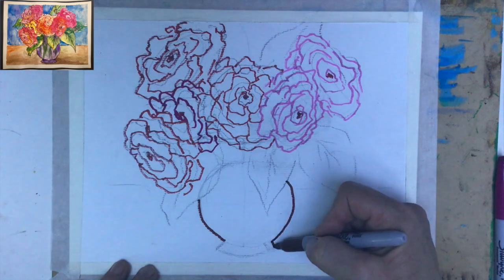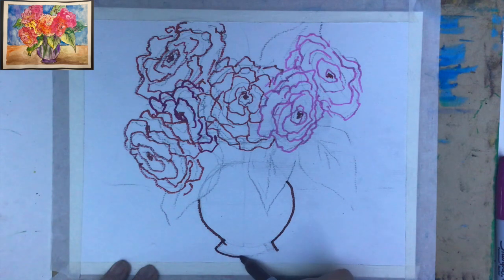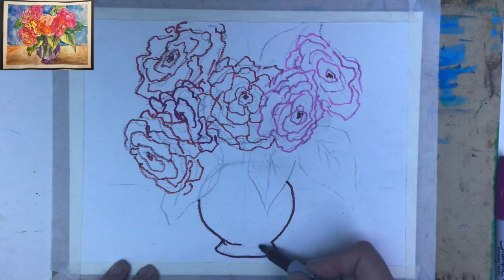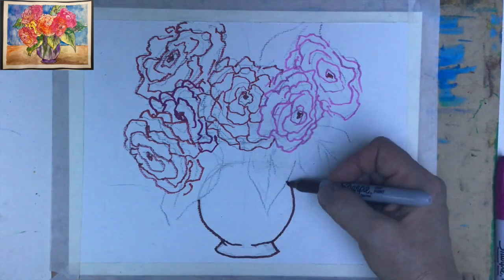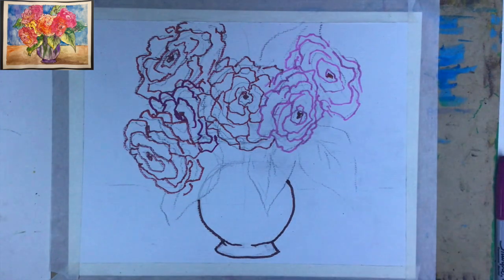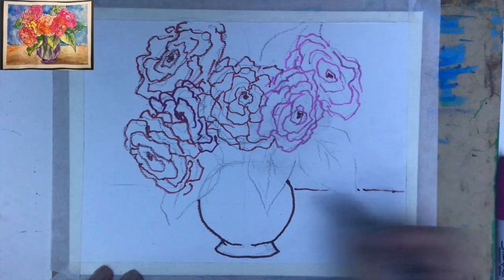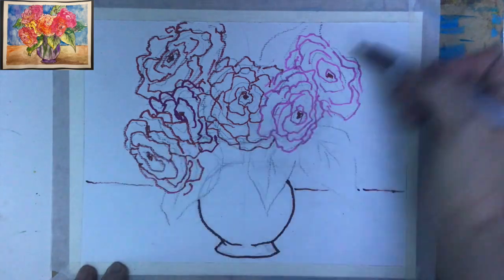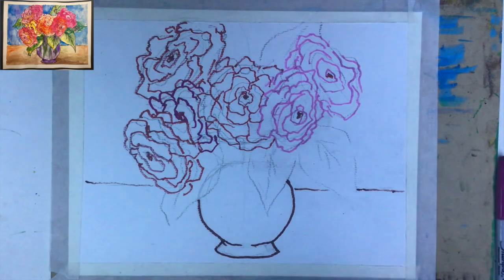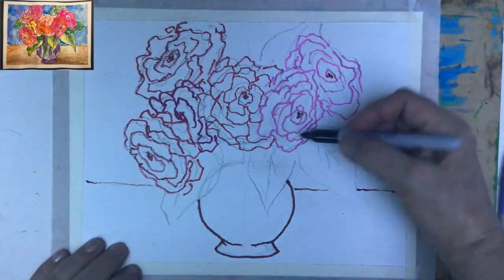Now it really looks good. For the vase I decided to use brown color, going here on top of the lines. If I need to extend something, I certainly can because this is the right time. Then I like to use lines to really differentiate what is the ground and what is the background. For the leaves, I can use either blue or black — I'll use black.